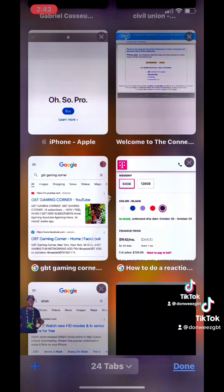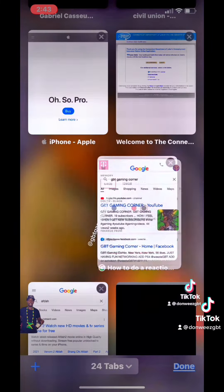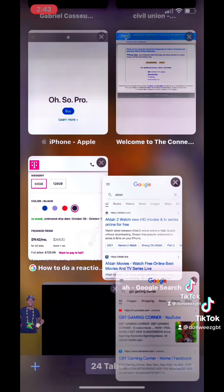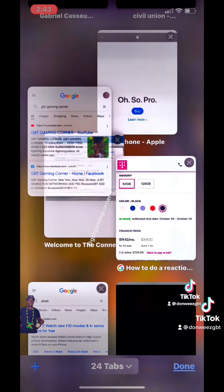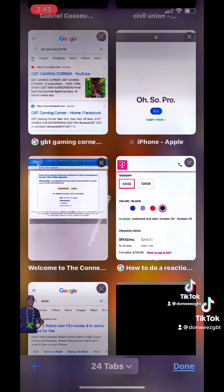You get to the tab screen, you hold down your tabs, and you can move them any way you want them. You can rearrange your whole Safari internet, whatever — have it customized to your likeness.